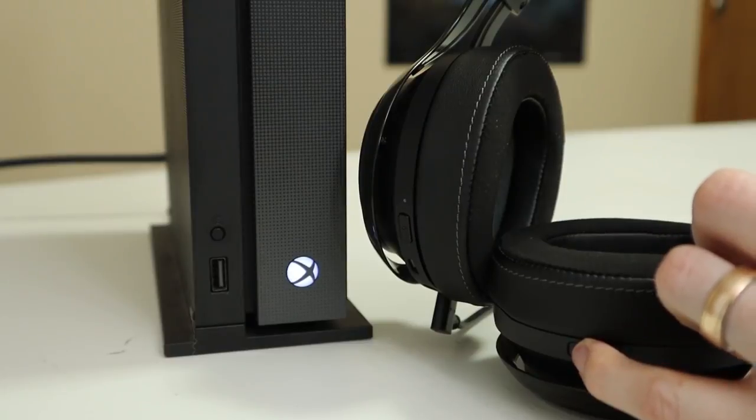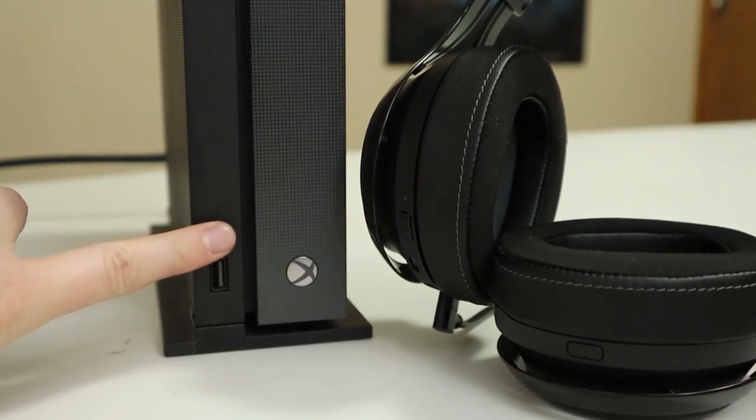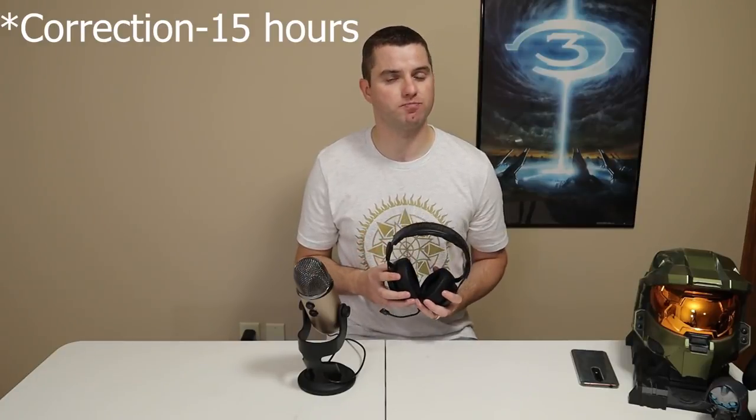The pairing process is as simple as connecting a controller and requires no USB dongle or base station. The LS35X is amazingly comfortable — despite the cushions not looking the thickest, they're just the right density. This headset almost feels like it floats on top of my head and after wearing it for a while I almost forget it's there. I can wear it for hours without any discomfort, which goes nicely with the battery life that Lucid Sound claims to be about 20 hours, and I don't doubt them.